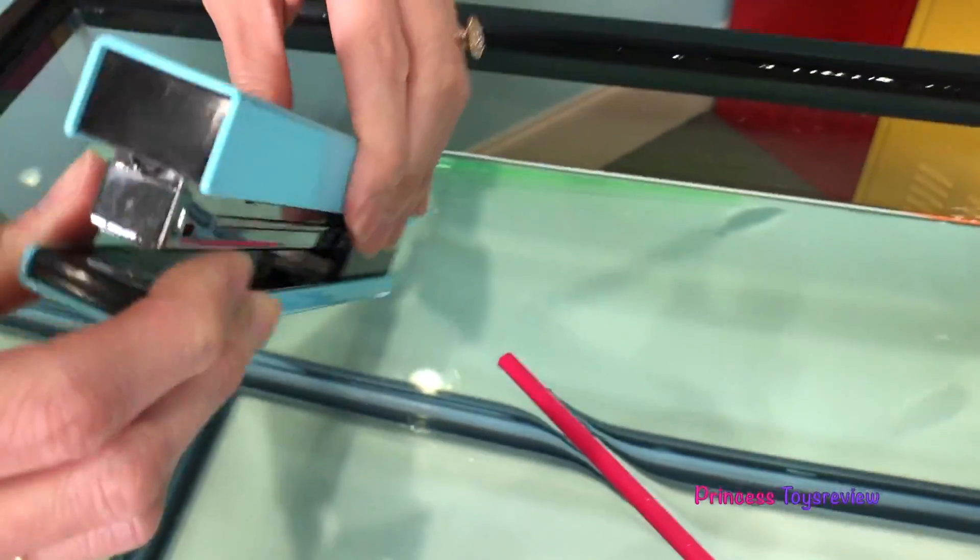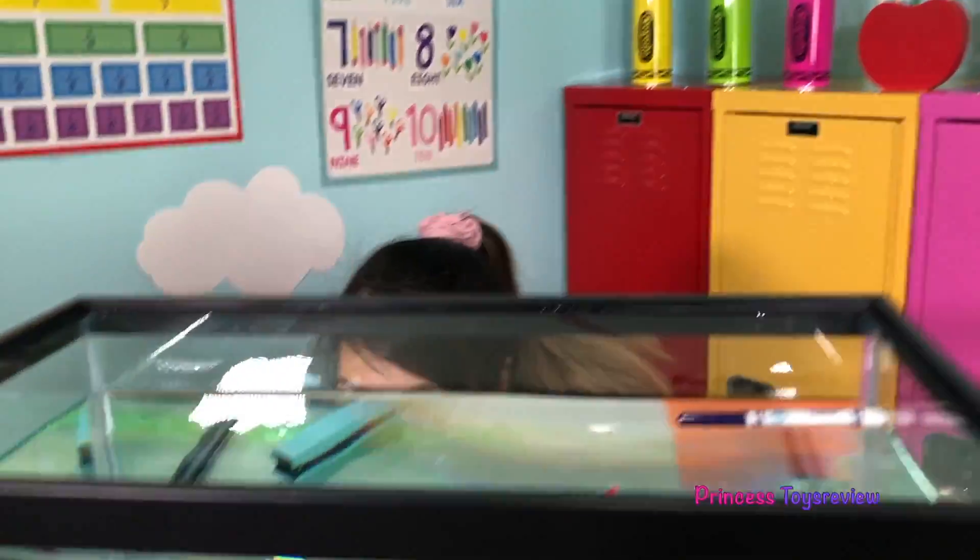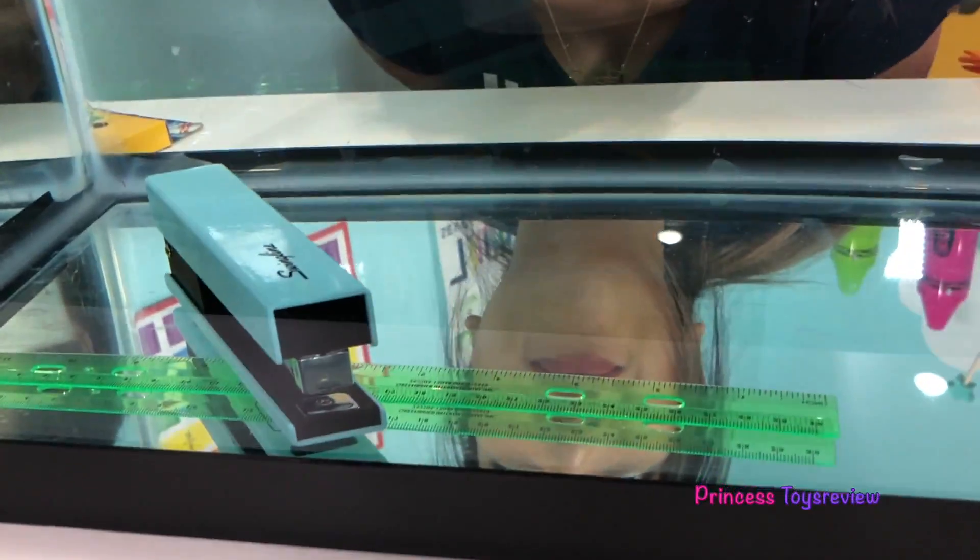Next, we're going to check the density of this stapler, and it is really, really heavy — so that must mean it's gonna sink. And that also means the density must be more than one. I am positively sure. Alright, let's go ahead and put it in. Here we go — whoa! Straight to the bottom. You guys see that? It went straight to the bottom. That's super cool.